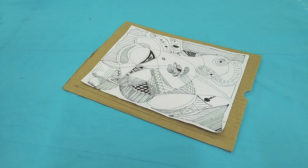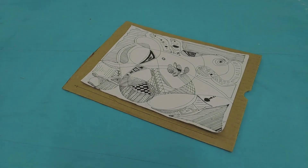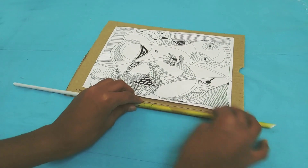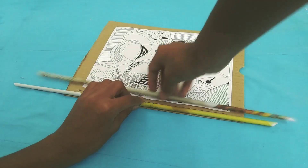Take the photo to frame and gum it on a cardboard a little bit larger than the picture. Paste the paper rolls on the excess side of the cardboard.